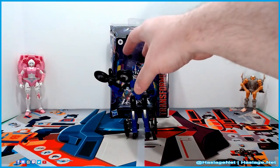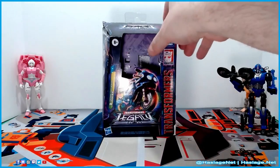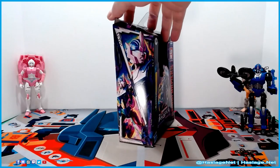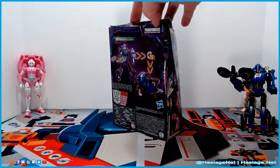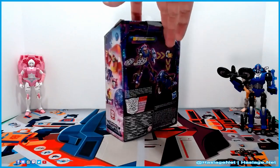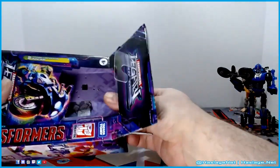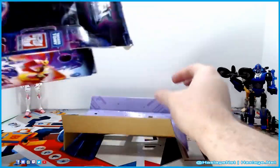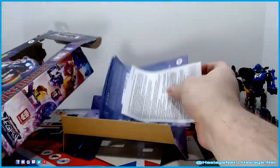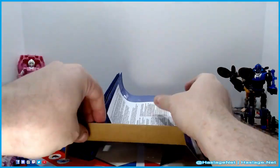Before we get into RC here, let's put her aside and look at the box real quick. It has her in her alt form on the front, her bot form on the side, her transformation on the back, and the usual side panel. Inside the box: cardboard, instructions, and the safety paper. Let's put this away and move on.